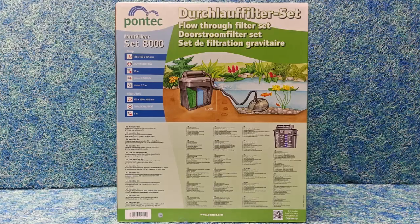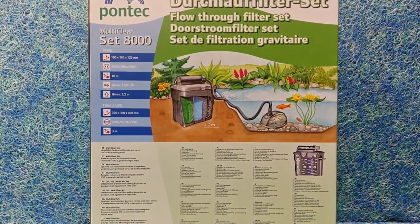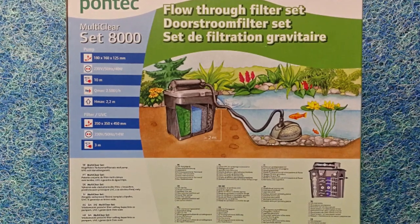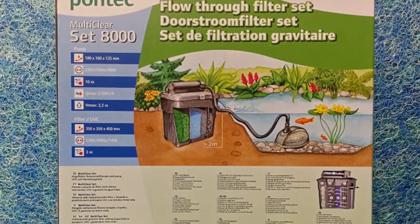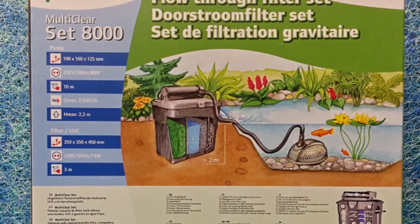To set the system up, connect the discharge hose to the pump, place it into your pond, then connect the hose to the UV and filter, which should be standing beside the pond.